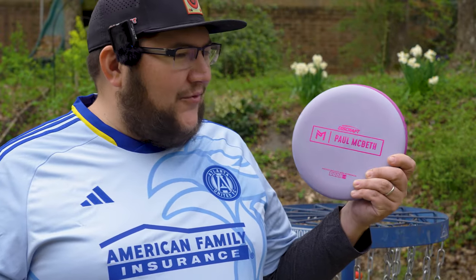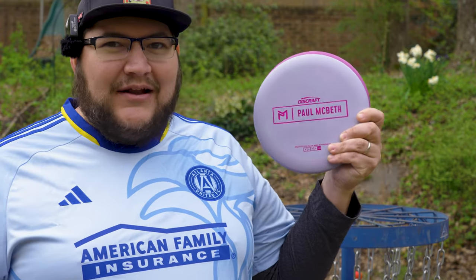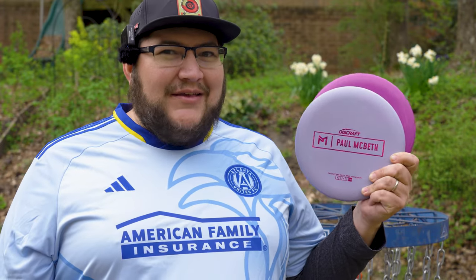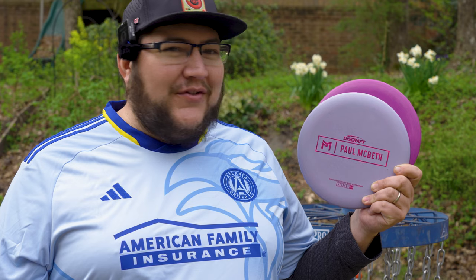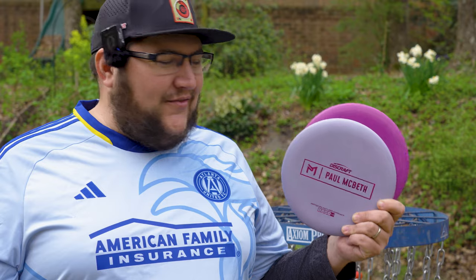The Kratos has the exact same numbers as the Luna — it's 3, 3, 0, 3 — and then a Discraft stability rating of one, which is the same as the Luna as well. So the numbers for both discs are the same. I was wondering if they were going to change the numbers on the Luna, but they're still listed the same on the website. I thought these were going to be a significantly more overstable version, but numbers-wise that doesn't seem to be the case. I'm really interested to see how they compare in flight.